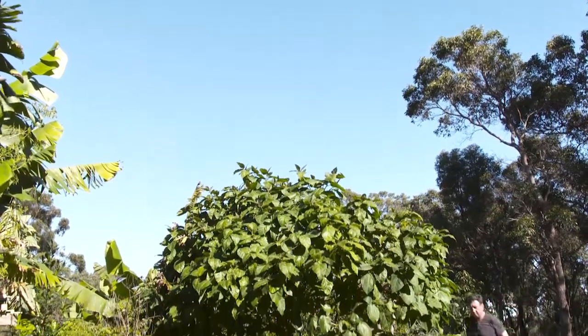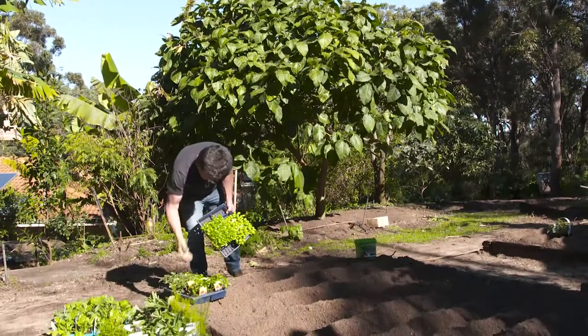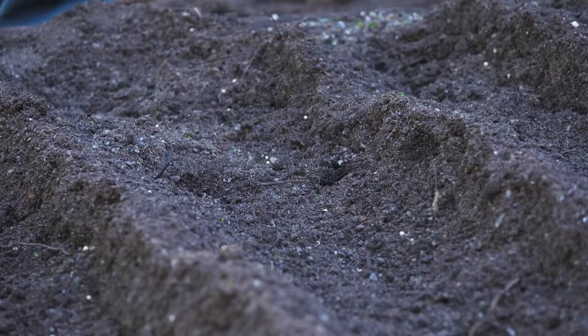Firstly, an open sunny position is vitally important. Most veggies love full sun in the spring, and a little afternoon shade in the summer months is always good.